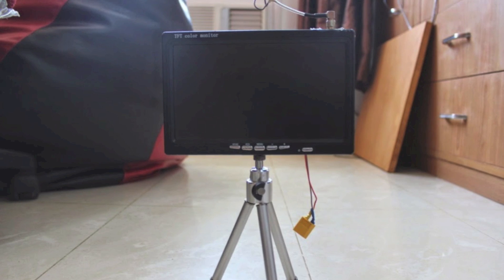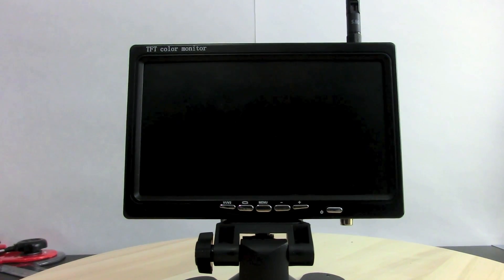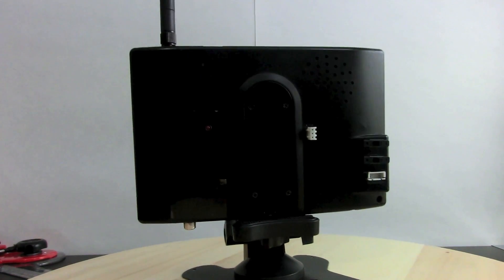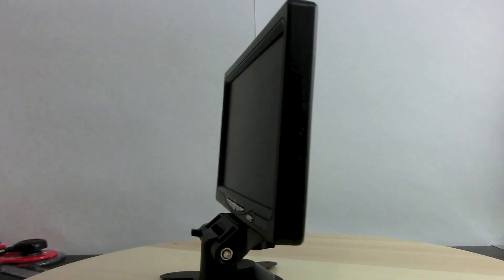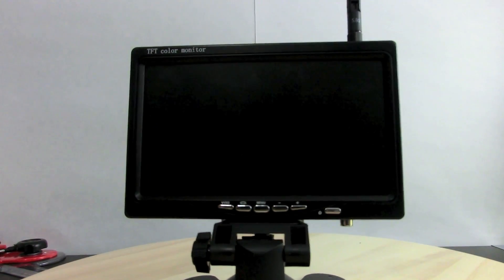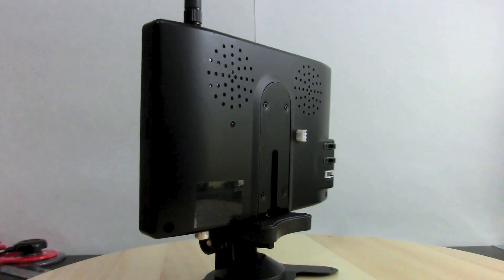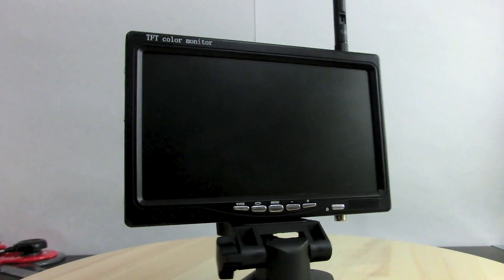The system draws only 550 milliamps of current, which means we can also integrate a small 2S battery inside it. So that's exactly what I did. Now I have one compact package which is very easy to carry and takes no time to set up in the field. Even if you run out of internal battery you can power it with an external battery, and it also has the capability to use just the receiver or just the monitor by itself.